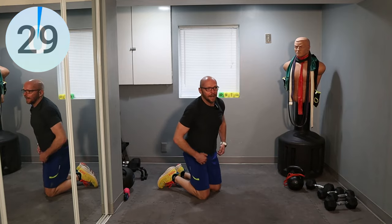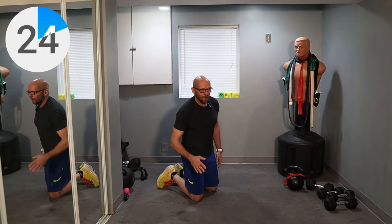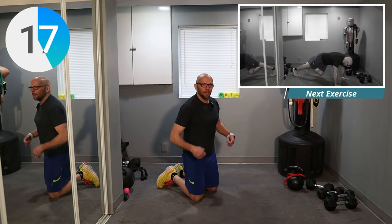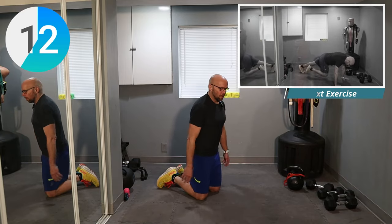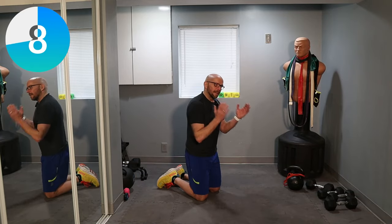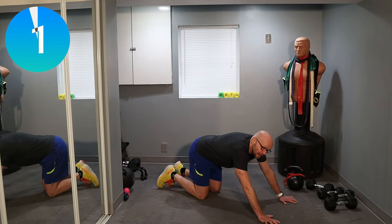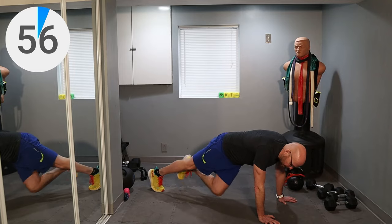Five, four, three, two, one — relax. One set left — mountain climber, the opposite exercise. You're going to take the knee, bring it underneath yourself across your body towards your opposite elbow. Shake those arms out — your shoulders are hurting because you have to hold yourself up. They got tired doing the exercises; now we're going to finish them off by being in a plank position. Five, four, three, two, one — and across. Boom, across, there you go.